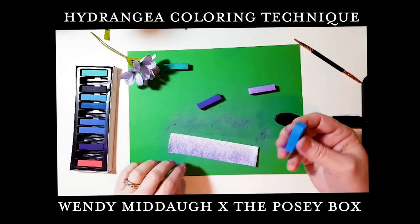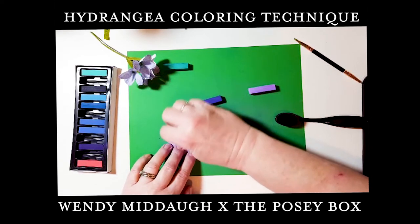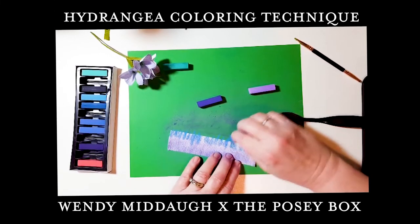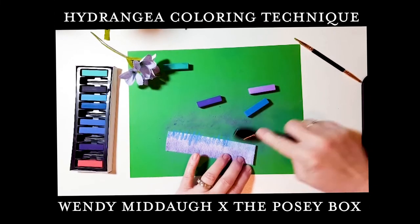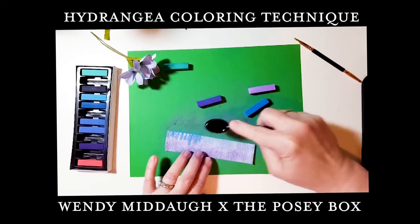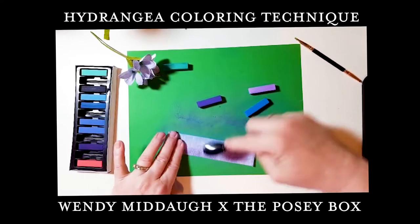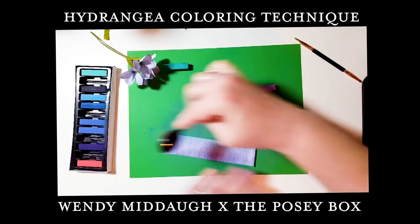On what will be the bottom edge, I use a medium blue and add that. Then I go in with the brush and bring it into the center a bit, mixing it in with that lighter purple.